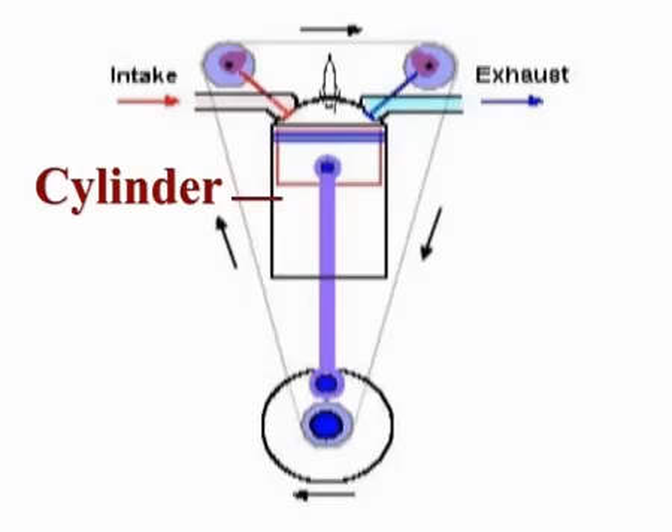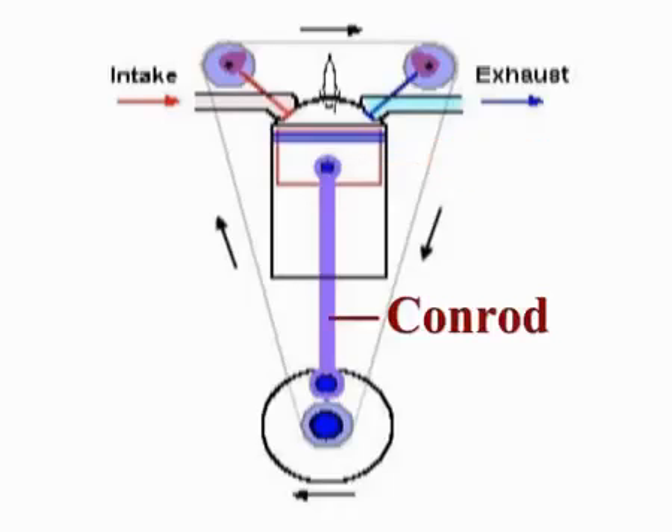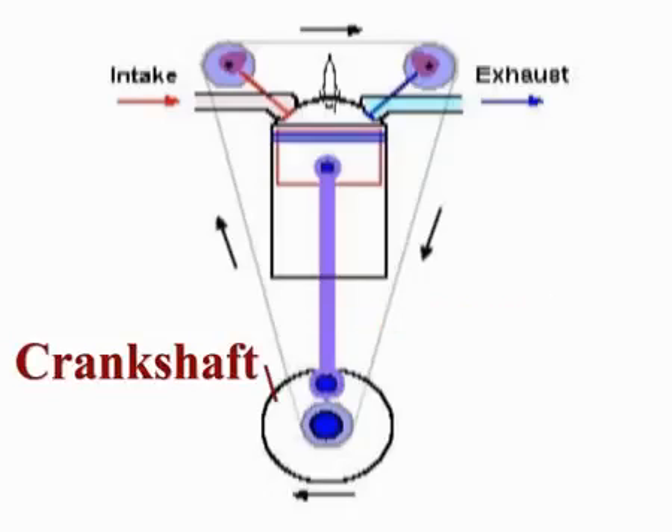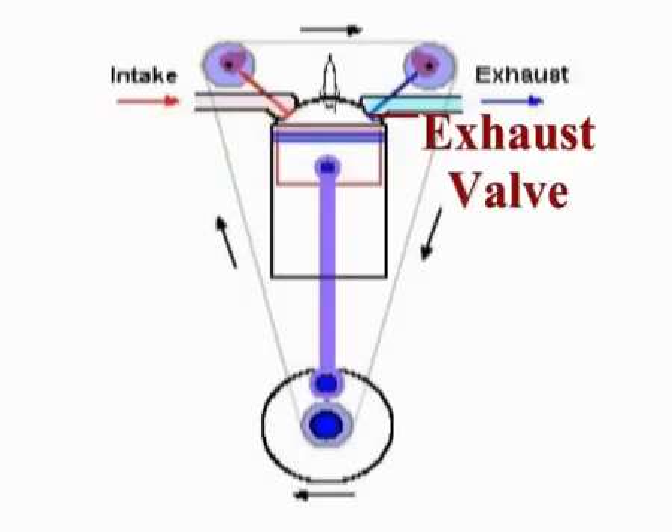Then there is the cylinder, which is where the piston goes up and down. It is connected by the con rod to the crankshaft, which goes round and round. The intake valve opens up to allow air into the intake port, and the outlet port has its own valve as well, which lets the exhaust out.